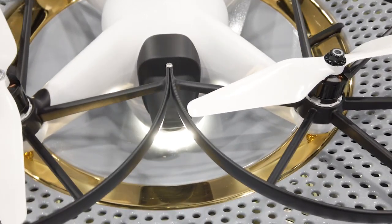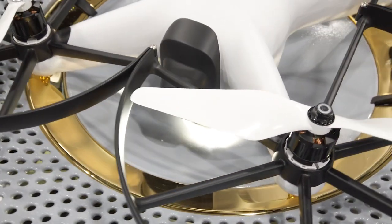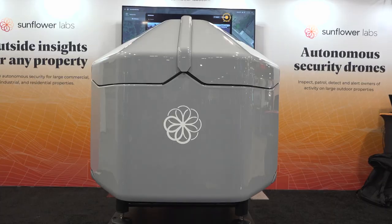It is primarily for security. People can also use it for inspections, for other observations. We have people coming up with different use cases as well, like scaring away birds of prey. But the most important thing — it's a flying security camera. You need to look at something, and within seconds this thing's in the air, just like a PTZ camera.